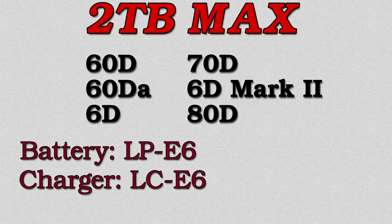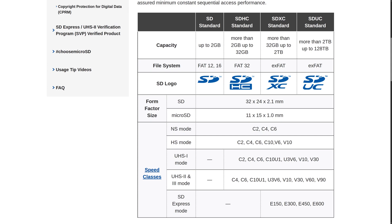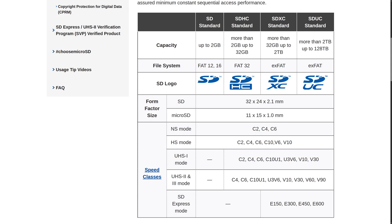Micro SD cards can be used with an adapter. I recommend getting an SD card that has a V30 or U3 speed rating and is at least 128 gigabytes. Those cards will have fast enough write speeds for 4K 30 video, so even if your camera can't do that, you can keep the card if you upgrade.